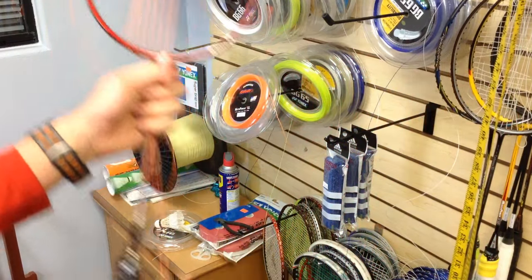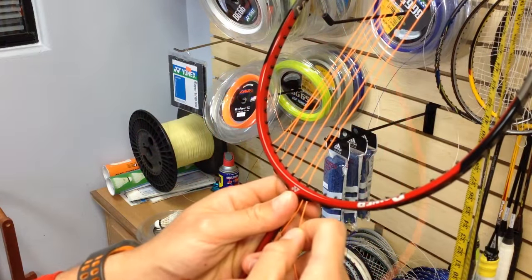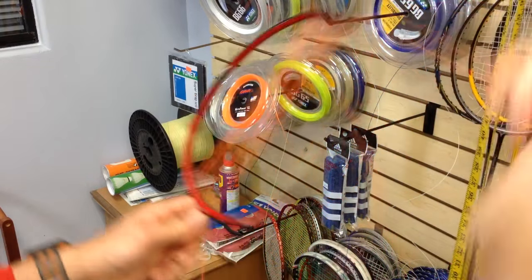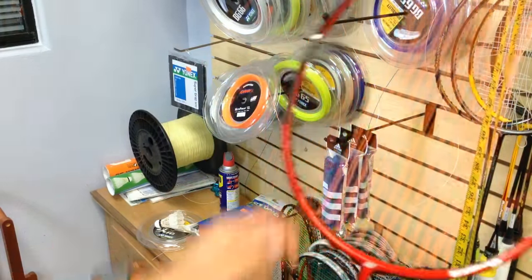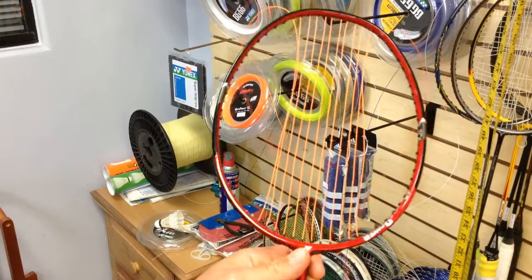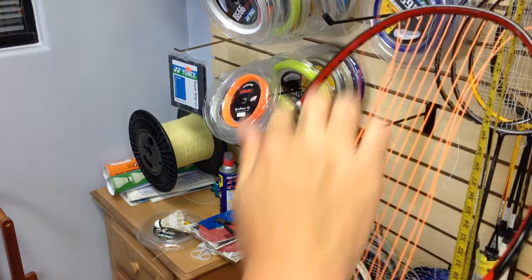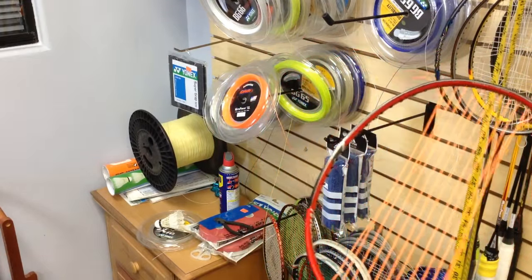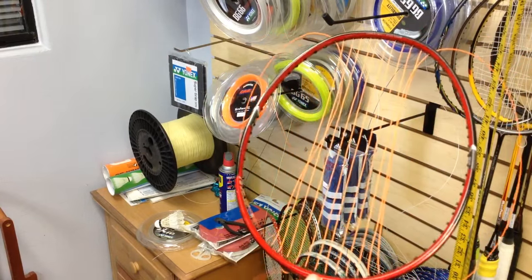That's good for one side, now the other side. Once we're done prepping the racket, there's one important thing to mention before you start stringing: the first thing you should do with any racket is inspect the frame to make sure there are no cracks before you put the racket in the machine under tension. If there's a crack in the frame somewhere, it's possible that when you put the racket under tension it'll snap while you're trying to string it.